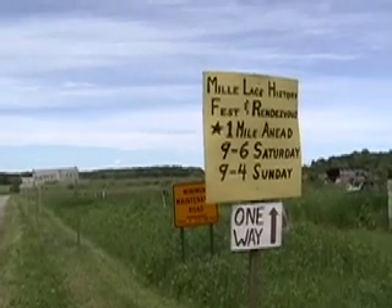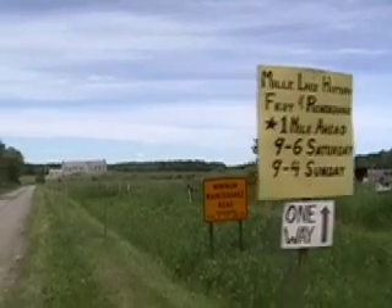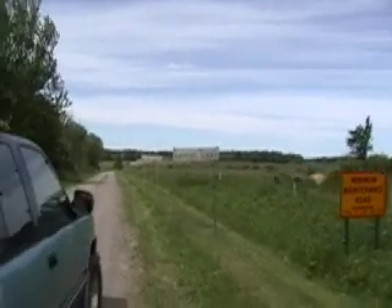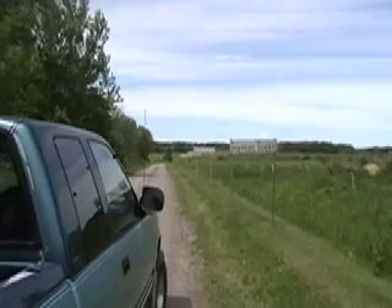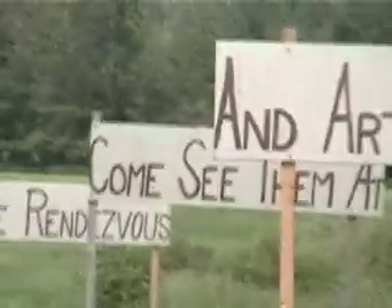Leif and I are heading into the Rendezvous — the Mille Lacs History Fest and Rendezvous. We're out here on Red Road south of Isle. Trappers, traders, and artisans too — come see them all at the Rendezvous.